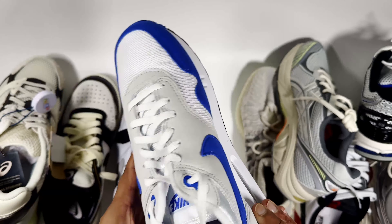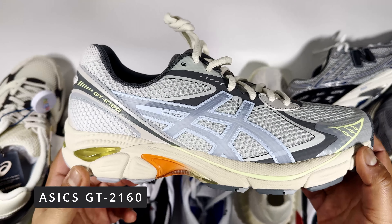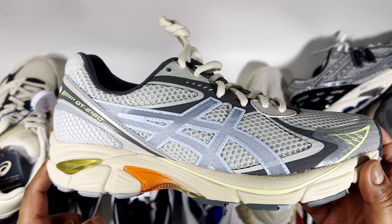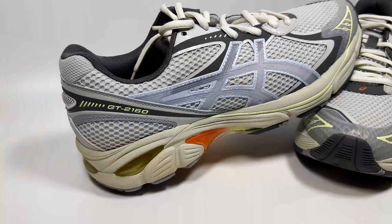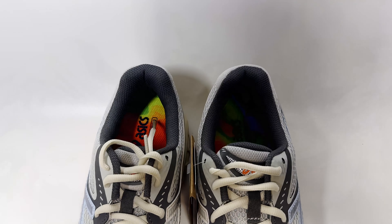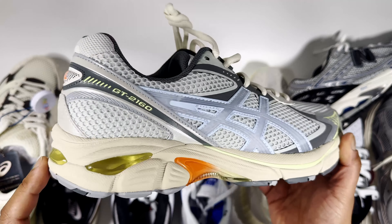After that I'd look at the Asics GT 2160. I don't find this as comfortable as the 1130, the Kayano, or the Gel NYC — out of the Asics models this is the one I'd least recommend, but it depends on what you like. It has a firmer feel underfoot and more of a classic runner sneaker look thanks to the panels. This particular one is the Kogorashi collab, but standard versions go for around £90 to £110.